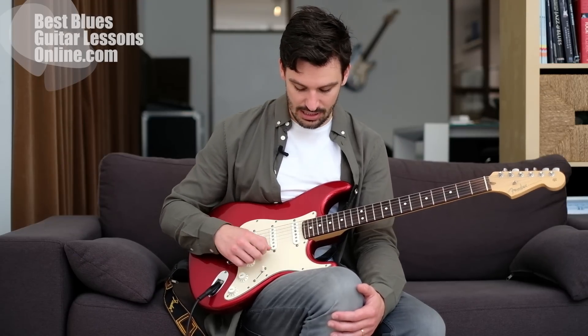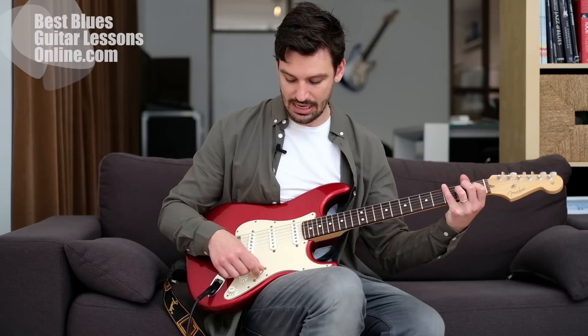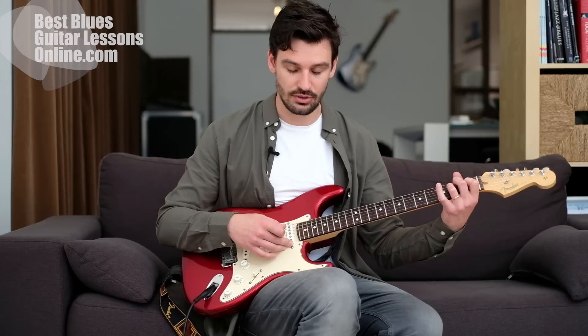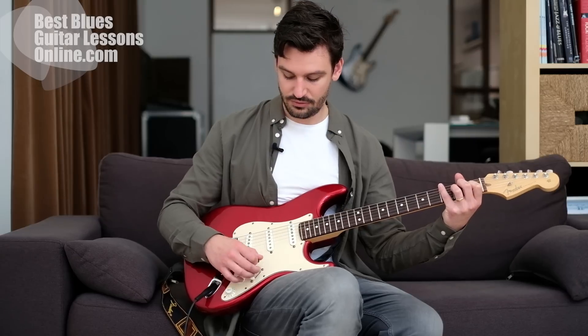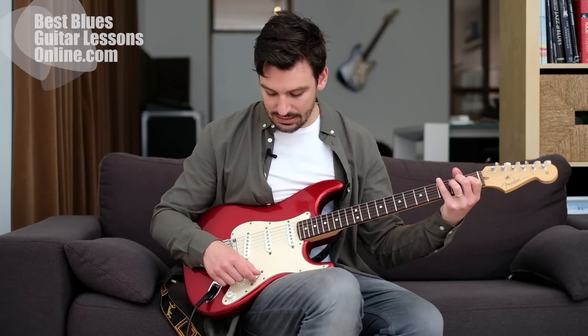The neck pickup sounds like this. The bridge pickup is a much sharper sound. Then of course we have the middle pickup as well - it's not that sharp and it's not that warm either, it's not that soft of a sound.